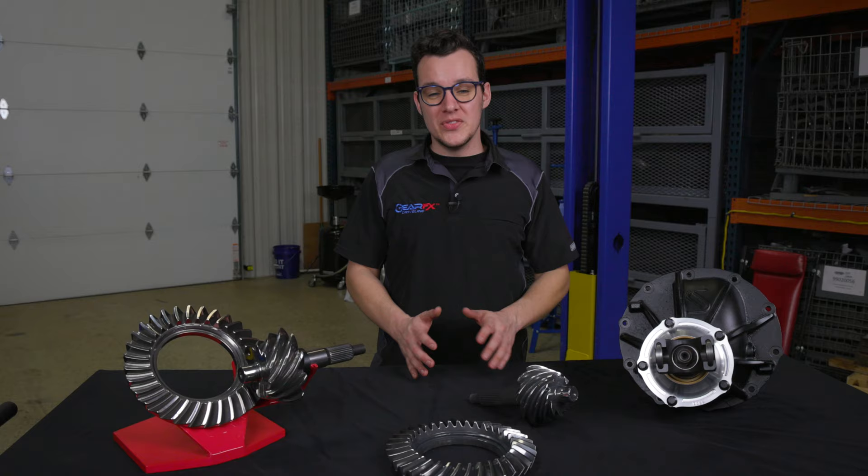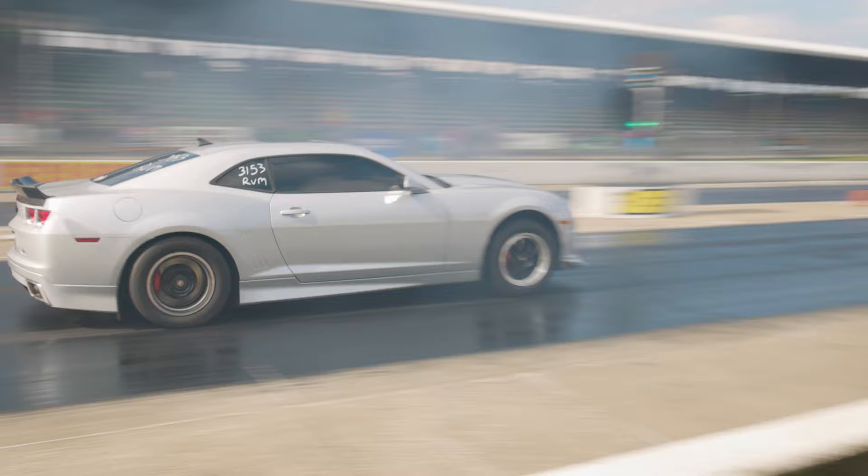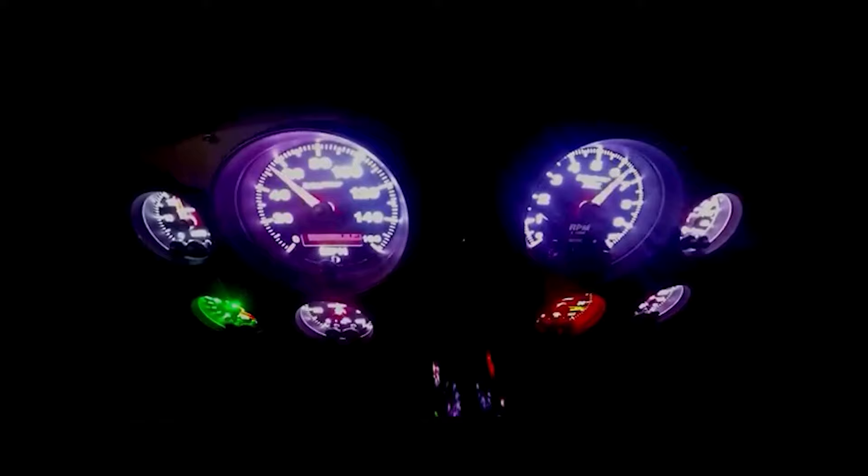You can also move into 4.57 or even a 4.86 on a Ford 9-inch specifically. Those are more specialized applications — something for eighth-mile drag racing. It's a ratio that will work much better for performance applications, but you're going to be turning the engine so high in RPM that it's not really going to be very happy on long highway drives.